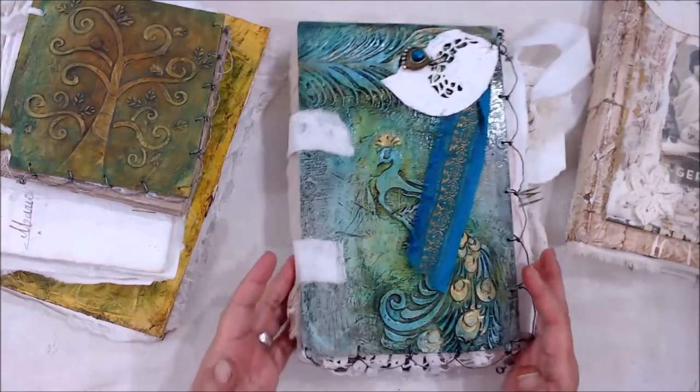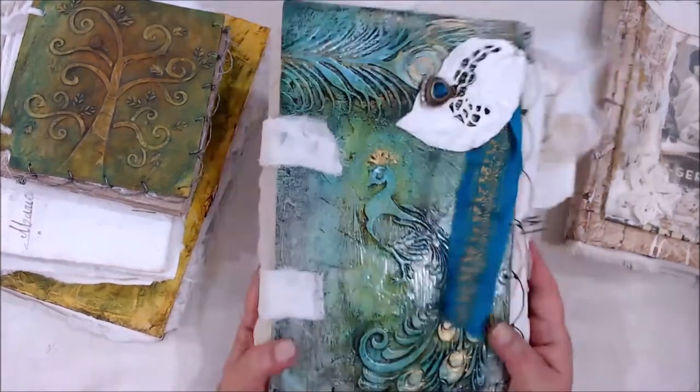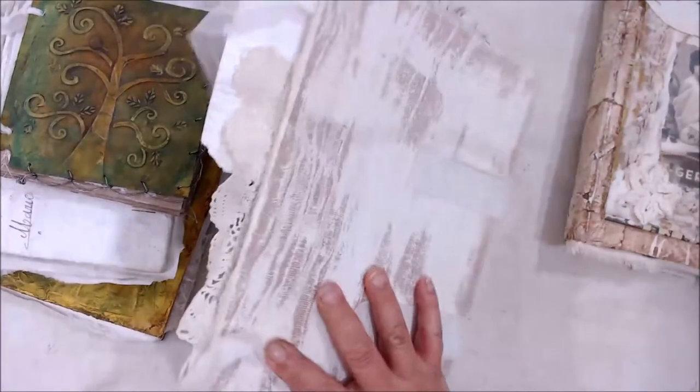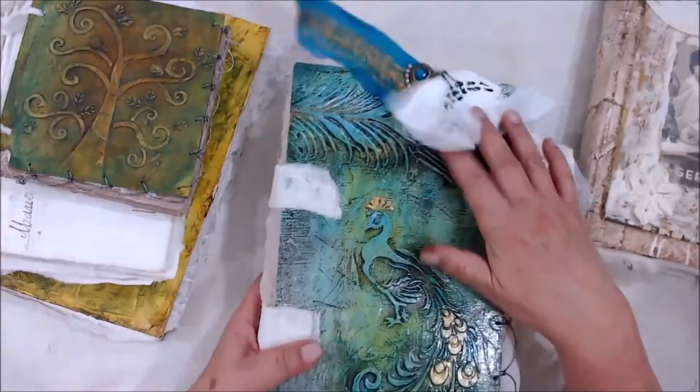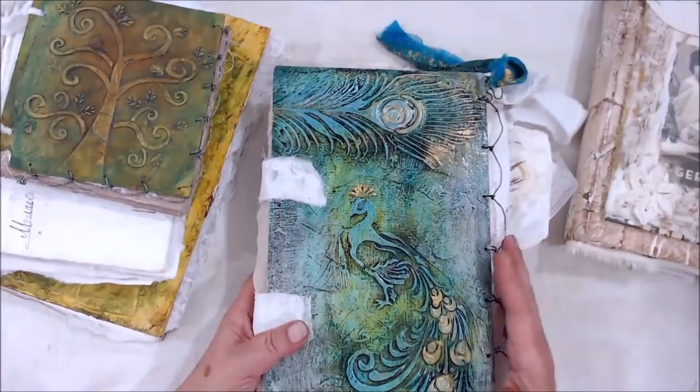And I'll be showing all aspects of how I put these together. Now, this is the size of the ones that I usually sell. And you've seen these before — most of you have. So I'm not going to go into this one because I'm going to show you the ones that we're actually going to make inside of the workshop.